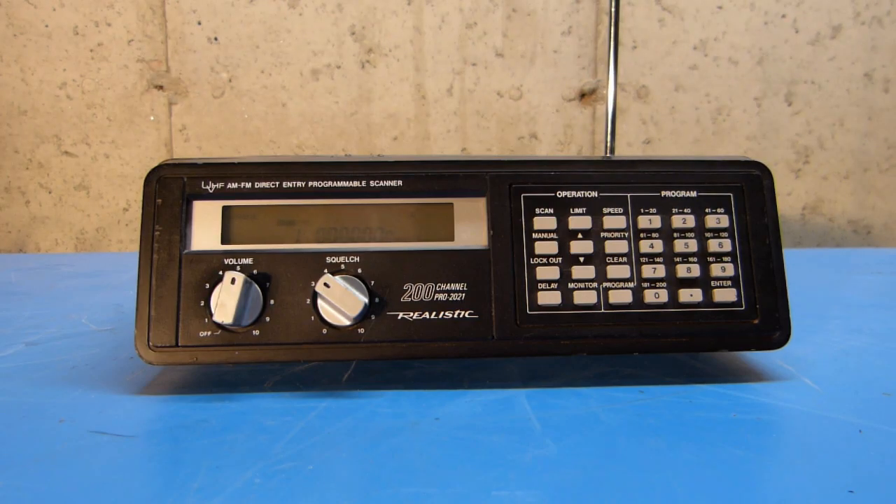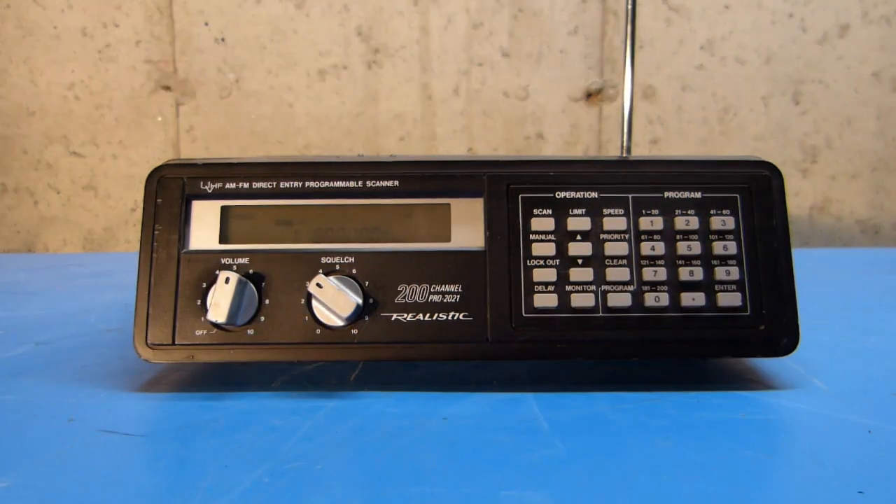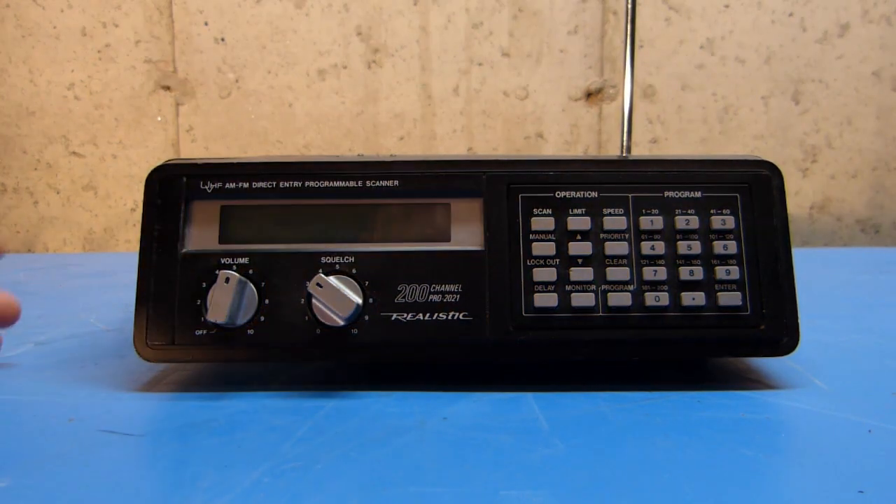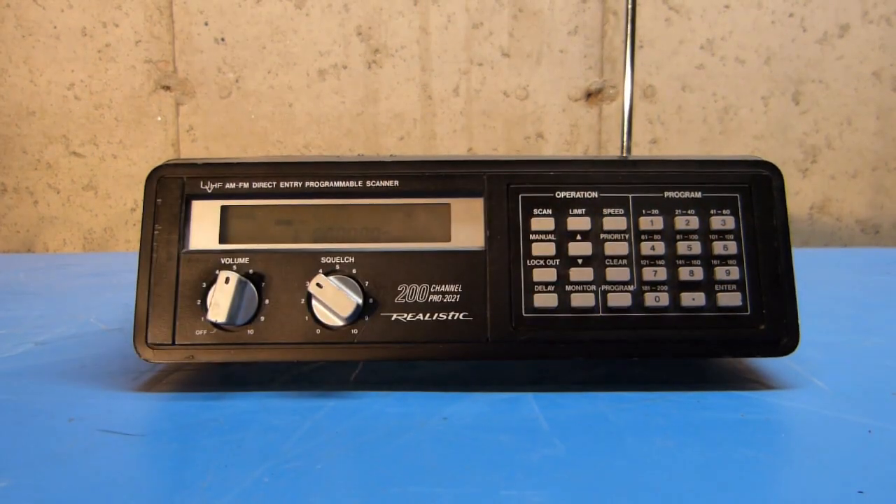Today I'm looking at an old Radio Shack Realistic PRO 2021 Programmable Scanner. This particular scanner has been in storage for a while, but it seems to work okay. I've reset all of the memories, and I'm going to reprogram some new frequencies into this and put it back into service. Before I do that, I'll quickly go through the radio's features and functions before I start to program anything into it.